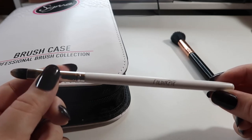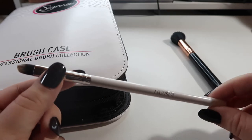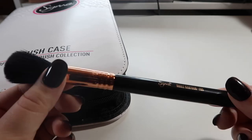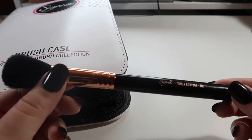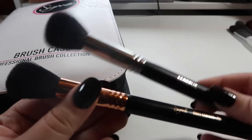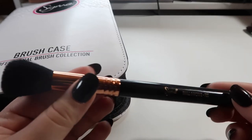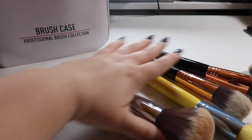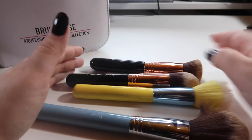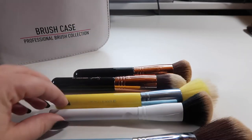This is another ColourPop brush — just a flat shader brush. I use this a lot for glitter glue. I put it to the side to remember to wash it and then forgot about it, so I'm going to hold on to this one and put it with the eye brushes that need to be washed. Now we have a Sigma small contour brush — it's actually really similar to the Morphe one I got rid of, so I'll hold on to the Sigma one.